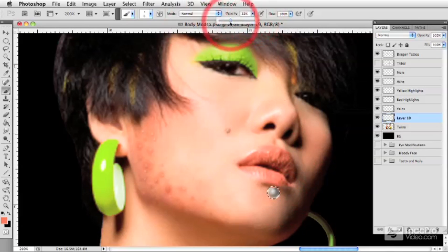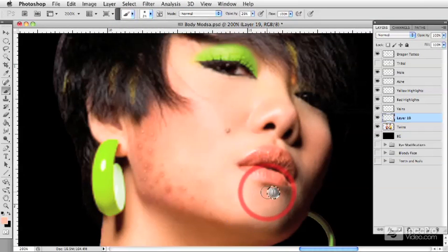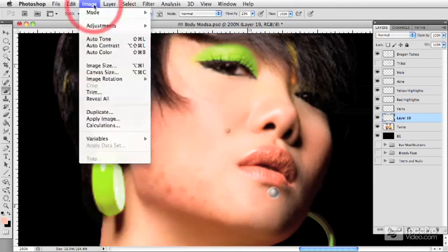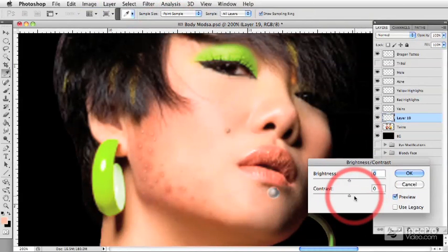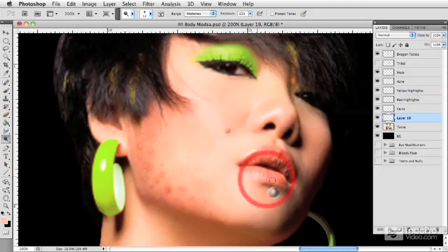If I drop my opacity down and increase my brush size slightly, I'll get a nice little pink tone and pop it right over the whole thing. Now we have a piece of jewelry that we can adjust with brightness and contrast to make it look more contrasty and metallic. I'll drop the brightness down a little and use the dodge tool to take away some of the hot red and make it more of a nice pink.